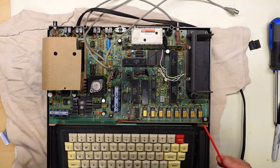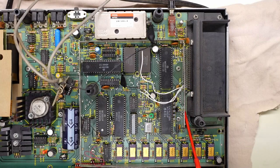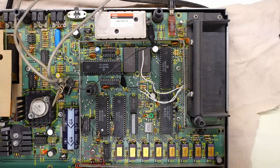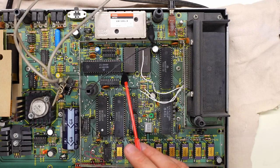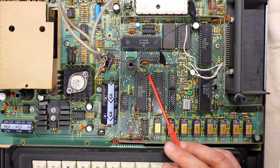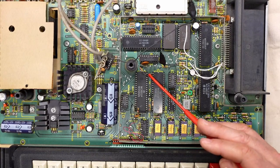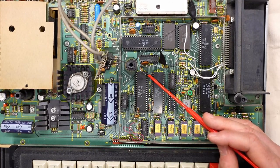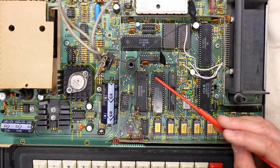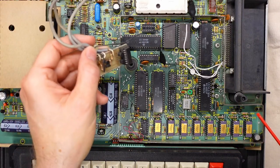There are three loose wires — one goes to the motherboard and two are on the pins of the cartridge connector. There's electrical tape suggesting that whatever mod this was, it was undone at some point. There's also a mod from the 6822 over to a capacitor — just a long resistor soldered on with no attempt to make it neat. Actually there are three resistors: one there, one there, and one there — just quarter-watt or half-watt resistors soldered right onto the ICs.